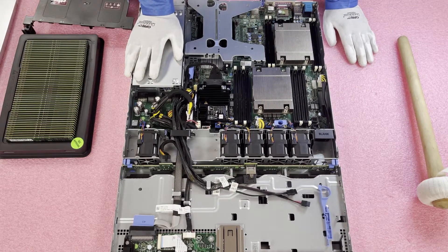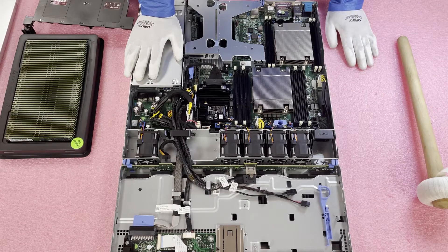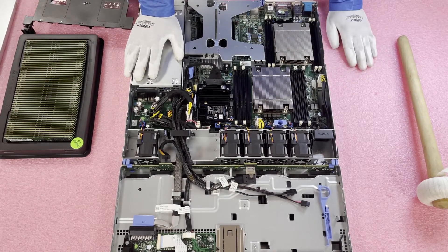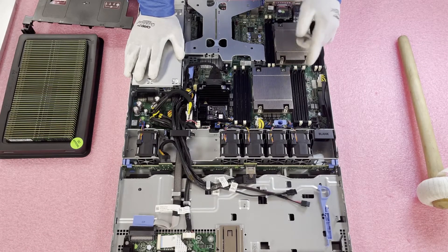Personally, I recommend maxing it out and putting in all 12 sticks — whether that's 12 x 32 GB or 12 x 16 GB. The idea is to spread it across all the DIMMs for proper load balance, because if you overload one memory channel and leave another idle, you're not maximizing performance. The white slot is the start of each channel; the black slot is the second slot, and you'll really only use the black slots when maxing it out.